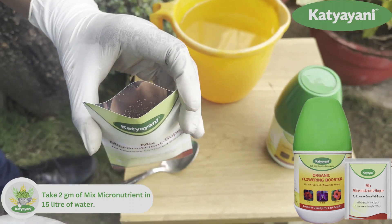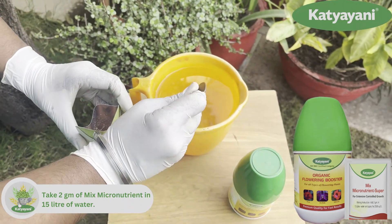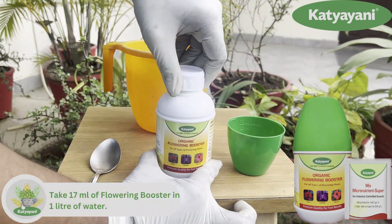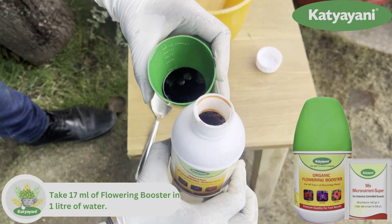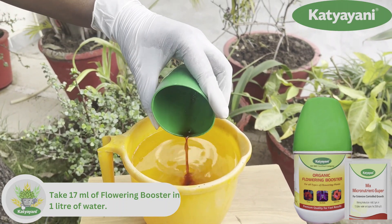Mix 2 grams of mixed micronutrient. Use the measuring cup that comes along with it. Add flowering booster at the rate of 17 ml per liter of water.